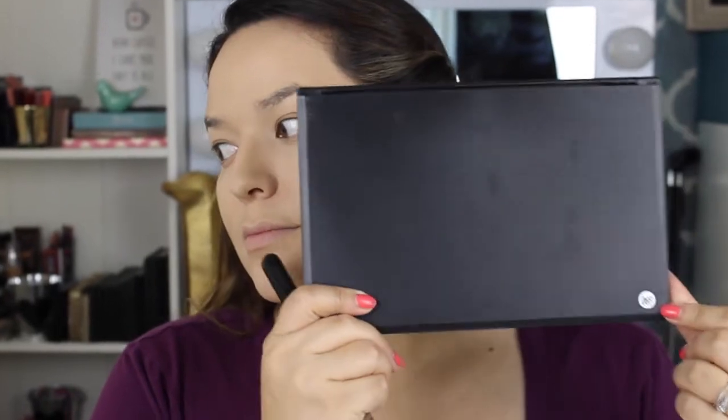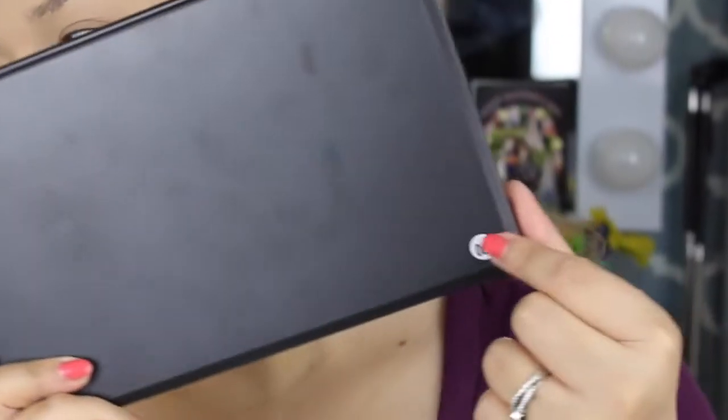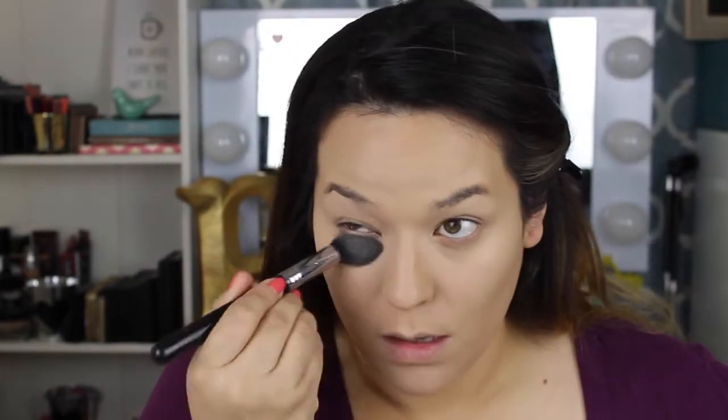Now I'm using this Morphe palette — it's the 06F, their contour and highlight palette. I recently bought this because MUA — if you guys don't follow him, he's here on YouTube — recommended it. He has a discount code for 10% off, so check out his channel.